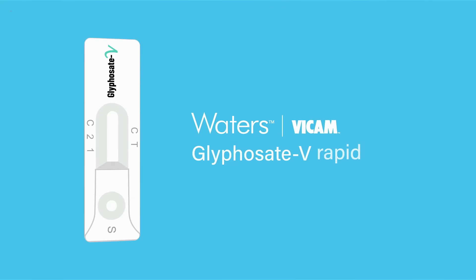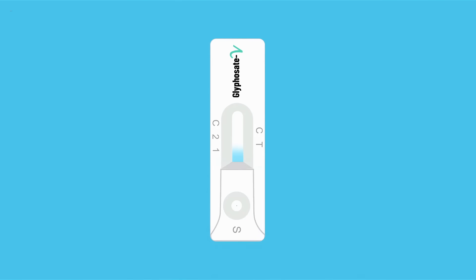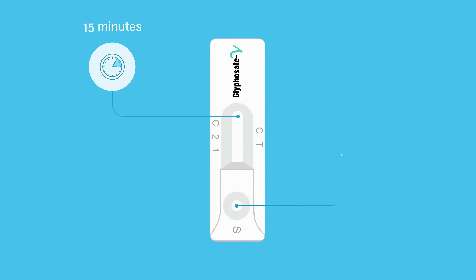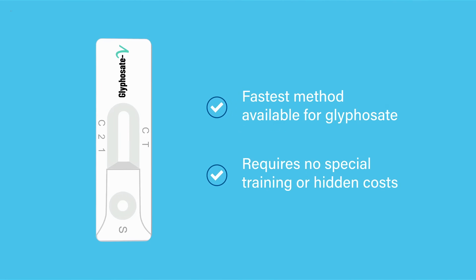That's where Bicam's glyphosate vRapid test comes in. The simple test strip delivers a quick and easy result virtually anywhere — no laboratory required. With a test time of 15 minutes, it's the fastest method available for glyphosate and requires no special training or hidden costs.